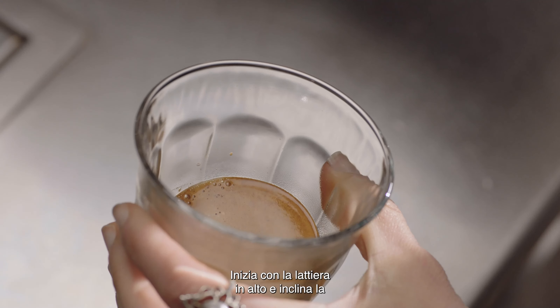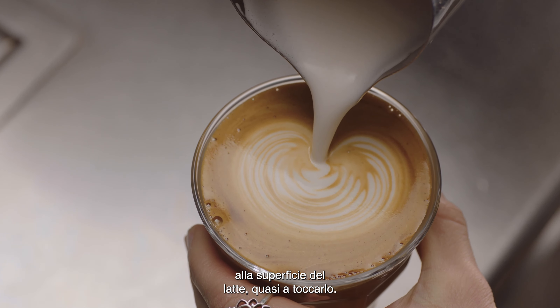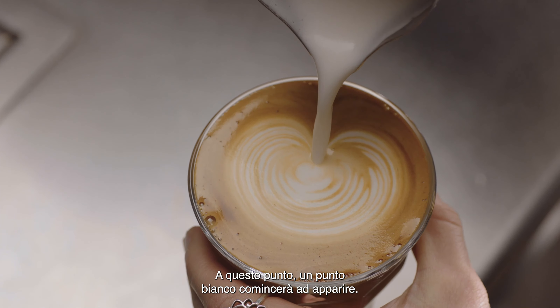As the cup starts to fill, tilt the cup more upright so as not to spill. Then bring the tip of the jug close to the surface of the milk, almost touching it. At this point a white dot will start to appear. Then pour through the dot, lifting the jug to finish.